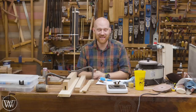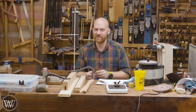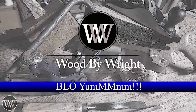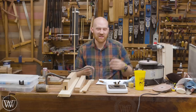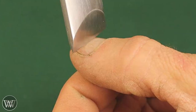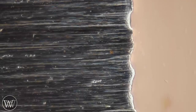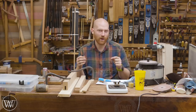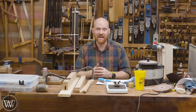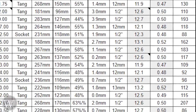Hey y'all, I'm James Wright and welcome to the shop today. We are going to be doing a chisel test. I know a lot of you are thinking, another chisel test — hasn't everyone done one? This one's going to be a little bit different because we have some interesting things in store. I want to do the most scientific, comprehensive chisel test that has ever been done, and this is going to be a crazy amount of detail.